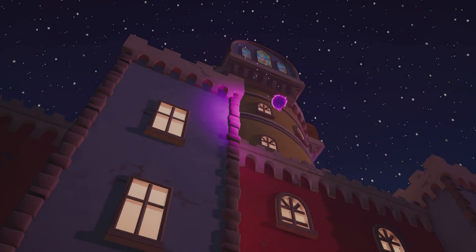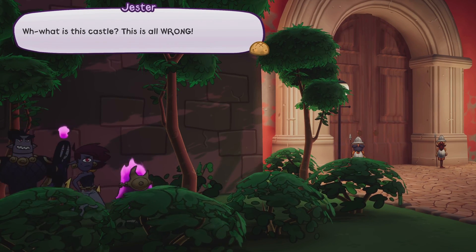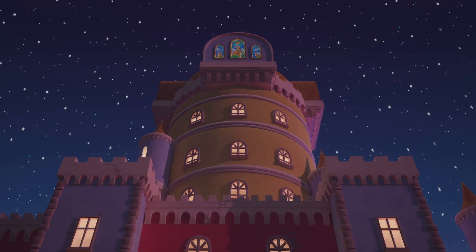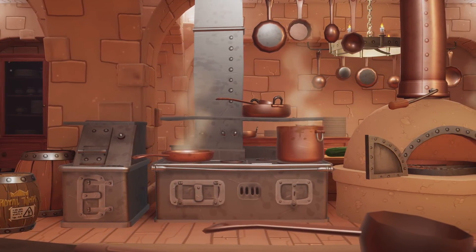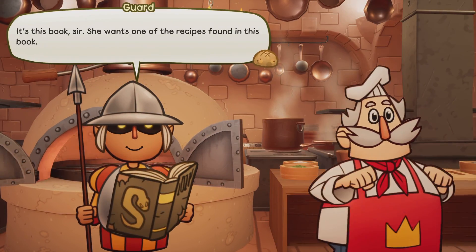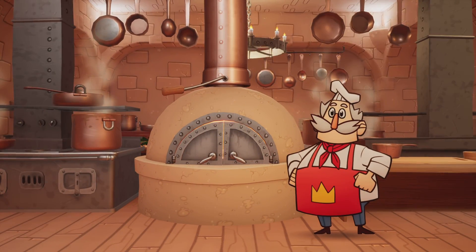I'm not sure if this is what Paper Mario is like — it doesn't quite have the nostalgia factor of a Paper Mario. The characters are a bit flat-looking and it's like a little 3D world, so it might be a little bit Paper Mario inspired. It's very, very cute. I can see myself picking this game up on a discount.